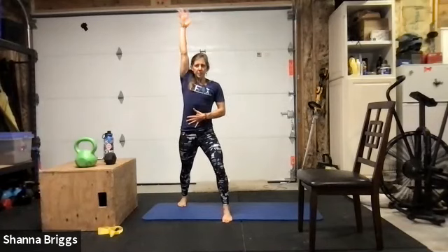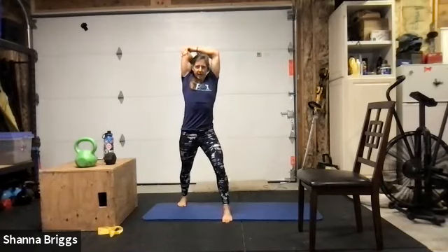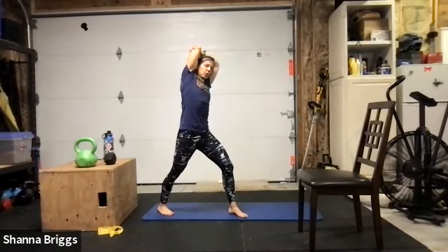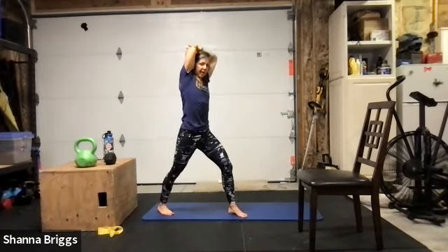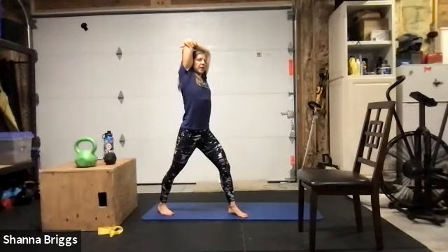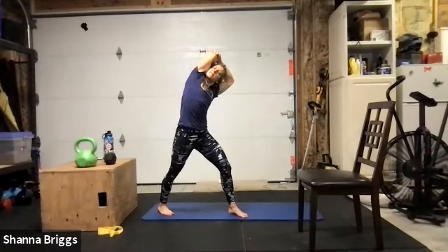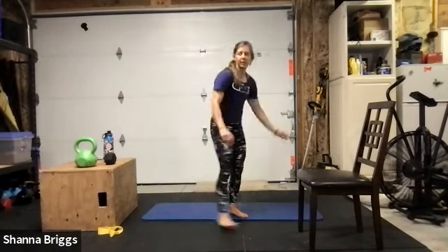Same thing other side — right foot forward, left foot back. Sink the heel down on the back leg. Left arm comes up, lengthen through that head and neck. Hip shift first — engage the glutes, send the hips forward — then holding those hips forward you'll bend to the side. Come up out of that side bend, go into it one more time, nice big breath, tall chest, bending to the side. Right shoulder rotates peering up past that left arm — breathe into this twisted position.